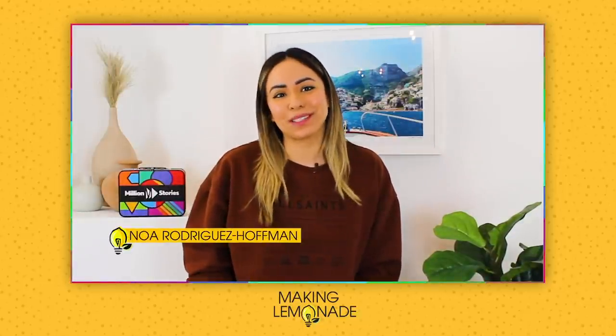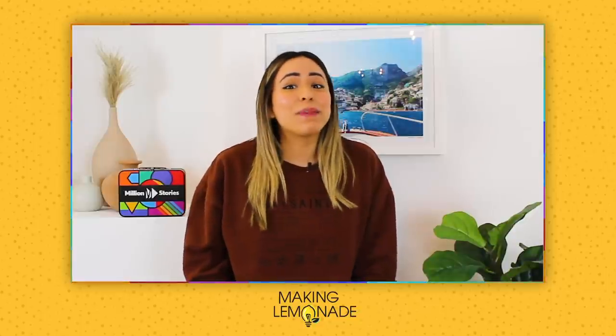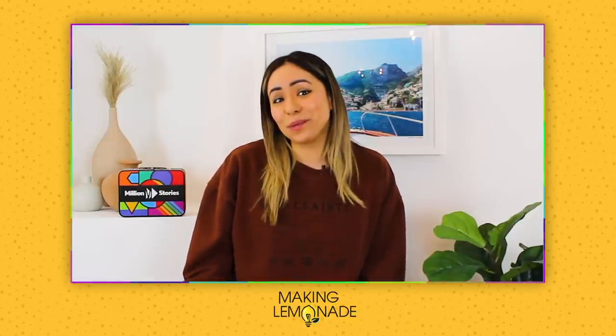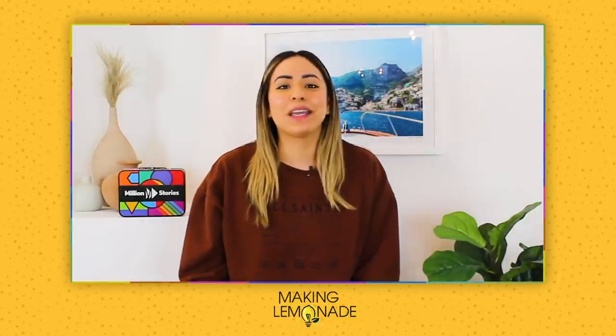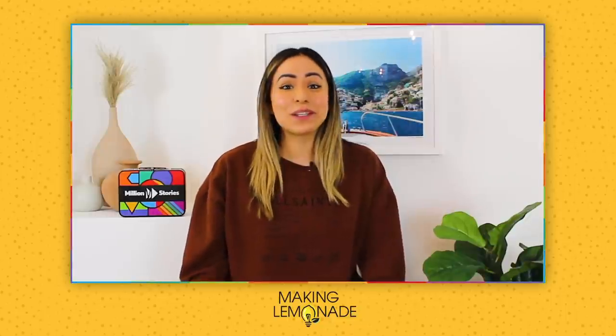Hi everyone and welcome to Making Lemonade Overtime. I'm your host, Noah Rodriguez-Hoffman. Today I'm here with YouTube couple sensation Michael and Yesenia. Mike and Yesenia document much of their life on their YouTube channel but they are especially popular for their mukbang videos. A mukbang is basically a video where the host consumes food while interacting with the audience. It started in Korea but it's become a huge worldwide trend, so I asked Mike and Yesenia to show me how to make my first one. Check out the fun we had next.